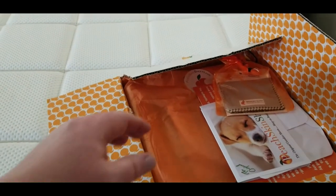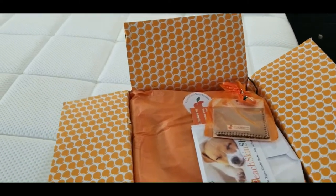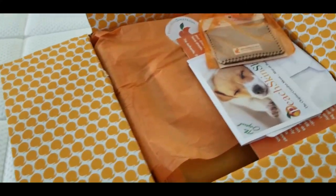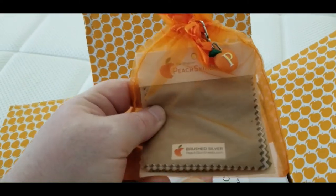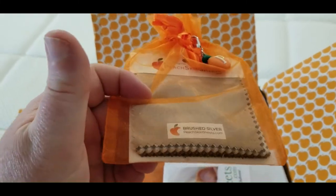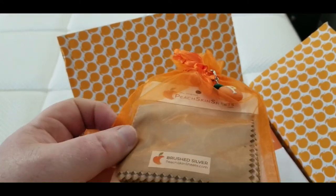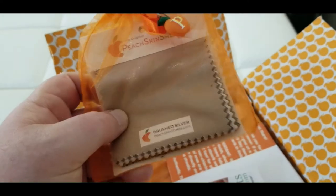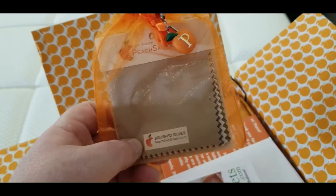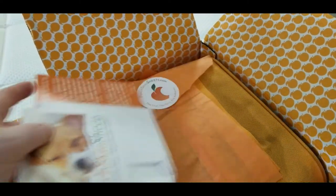I went ahead and opened the box — I stuffed it back down just to show how nice it is. As soon as you open it, it's got little Georgia peaches all over it, and then it gives you a little set of samples — swatches of the different color sheets they offer. If you're wondering whether they'll match your decor, you can call them up and say 'send me a set of samples' and they will.